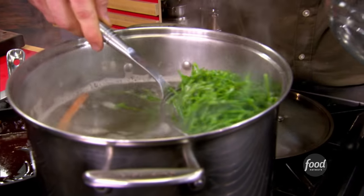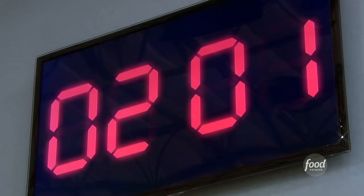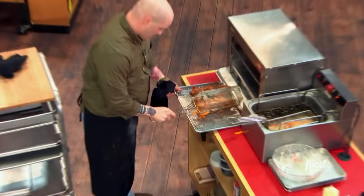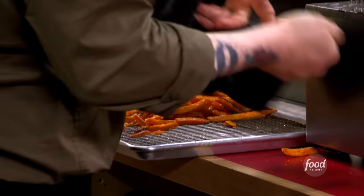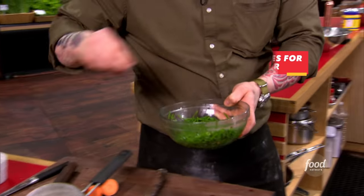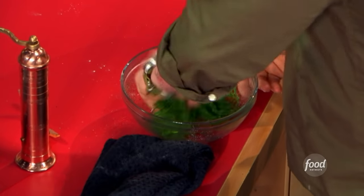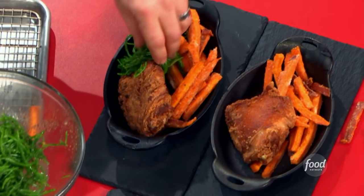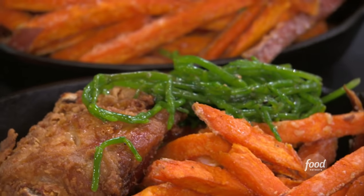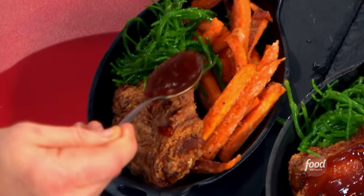Sea beans. Two minutes, chefs! I get my sweet potato fries out of the fryer and they're looking perfect. I get my sweet potato fries and my fried chicken thighs into those hot cast irons. I'm adding just a little bit of salt, pepper, red wine vinegar, and olive oil to these sea beans — which are green and healthy — to give a beautiful counterpoint to that fried chicken. I'm drizzling this sweet and sour sauce over my fries and my chicken, and it'll be the perfect complement to that salty, savory fried chicken.